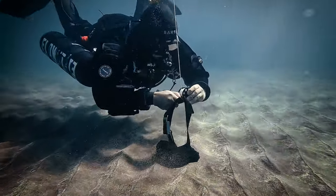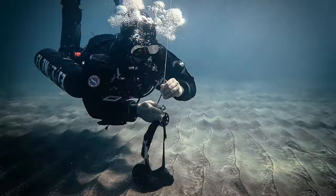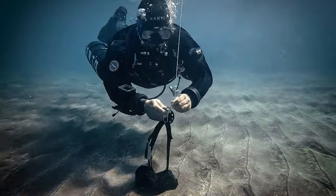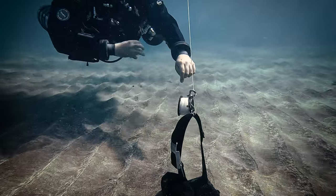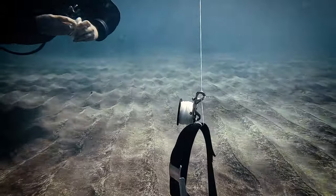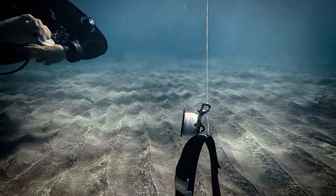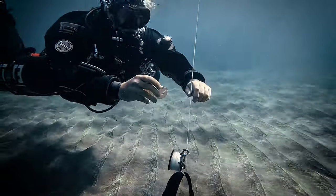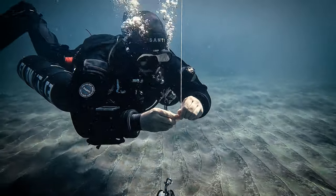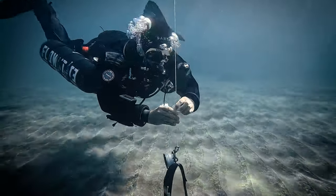The manner of tying off the SMB becomes less critical when using a belt because it creates a closed loop, essentially preventing the line from slipping off unlike on natural structures. Make sure to securely lock the spool with the bolt snap in both types of tie-offs, as shown in the video. The structure needs to be strong enough to endure some force, particularly if your positioning is not accurate initially, causing you to drift into the line during practice.